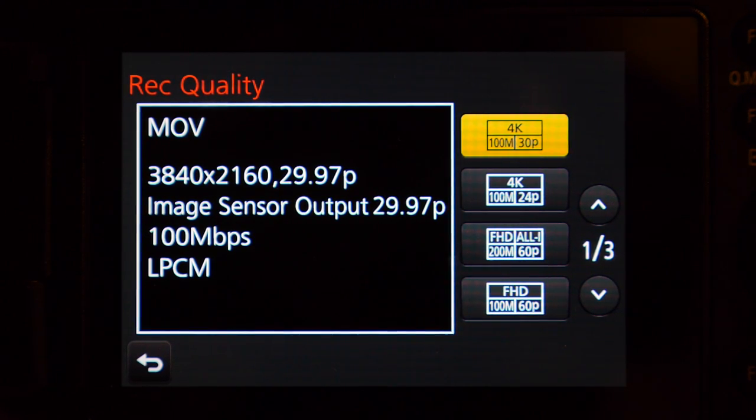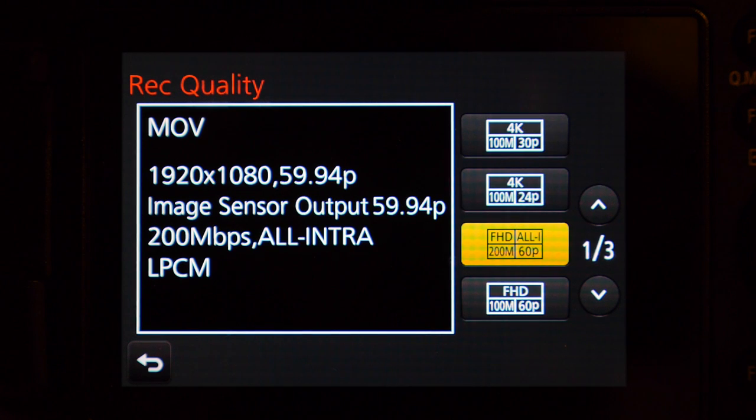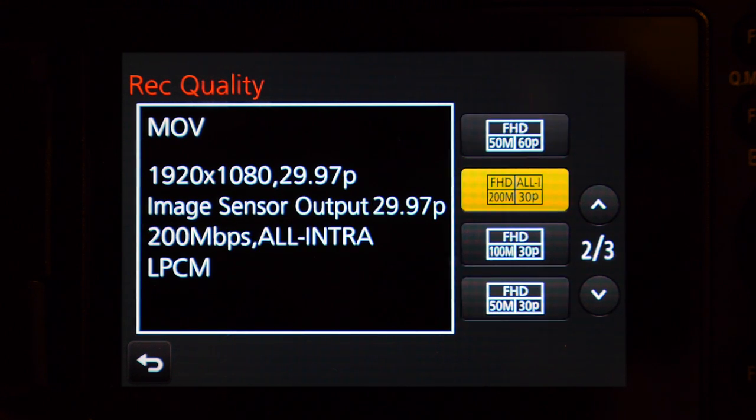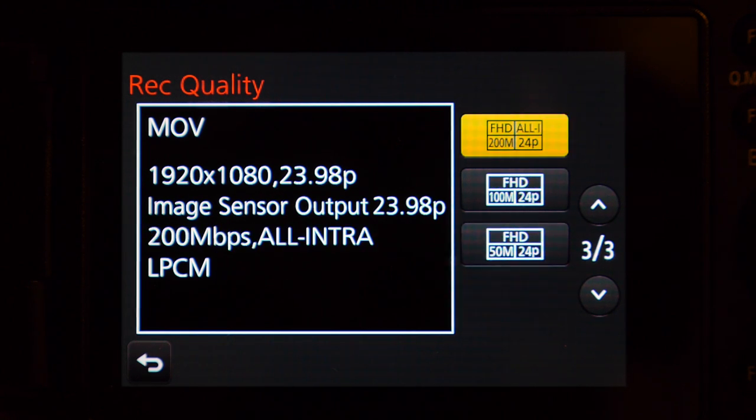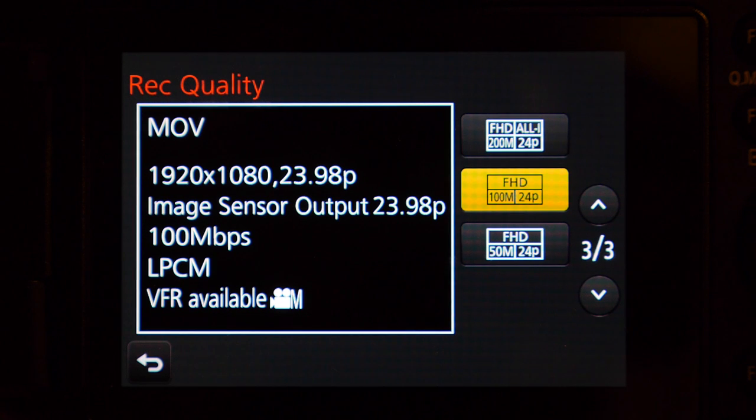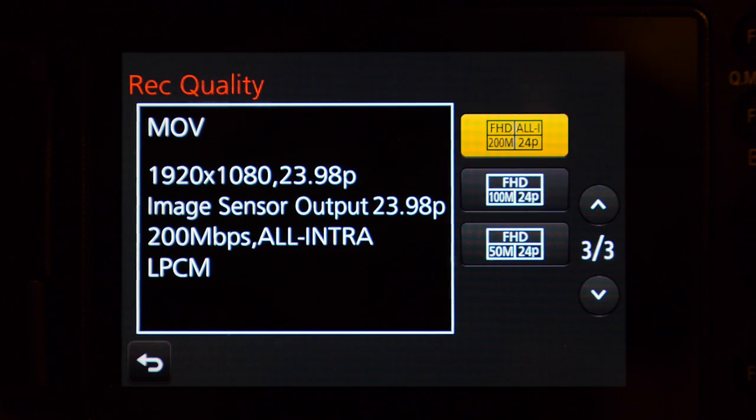At 4K you cannot record variable frame rate. Only at 100 megabits at 29.97 and 100 megabits at 23.98 can you record VFR, or variable frame rate.